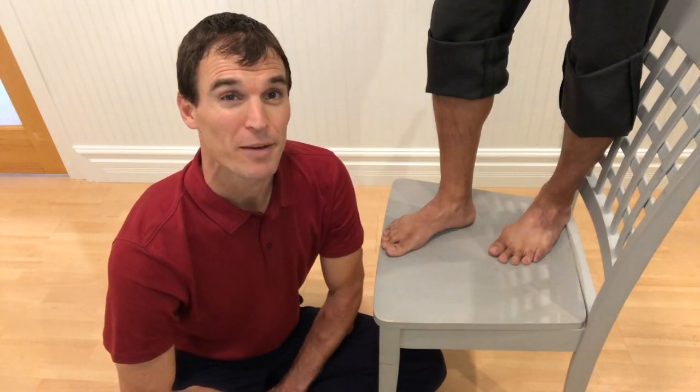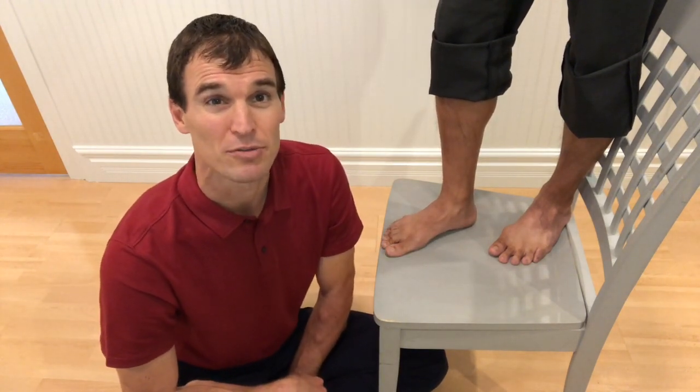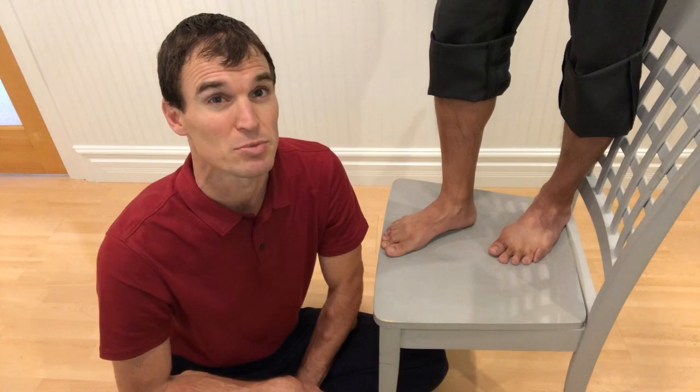Hi everyone, I'm Josh at Balanced Body Rehab, and this is Gabe's foot. Gabe and I were talking this morning about how so many people are confused about what type of footwear to go with — should it be really supportive or should we go more minimalist? So we're here to dispel some of those myths.